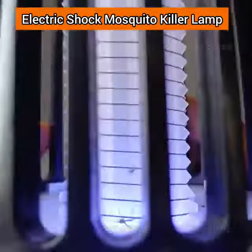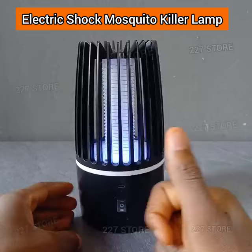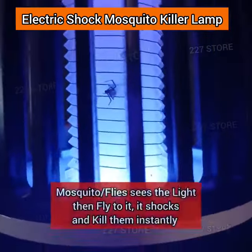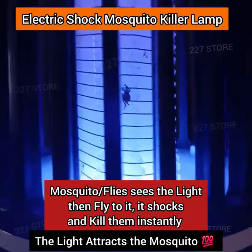Just take a look at this thing — you can see all the mosquitoes that are inside it. Now look at how it shocks them. How does this thing work? Once the mosquito sees this light, it will just fly and compare inside. As they fly inside, you can just shock and kill all of them.